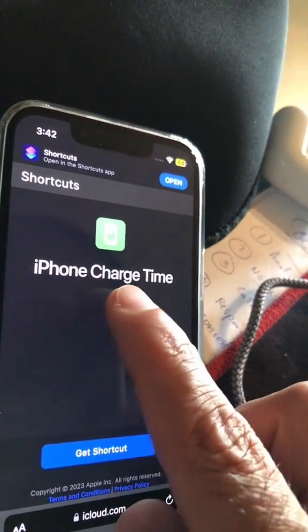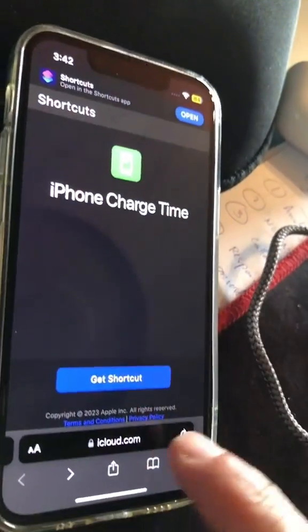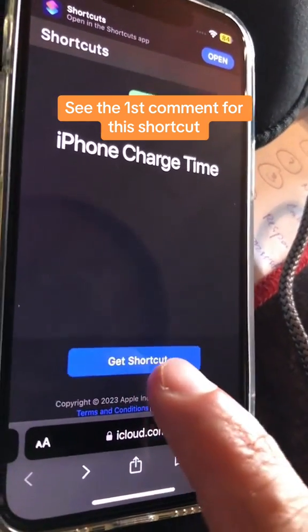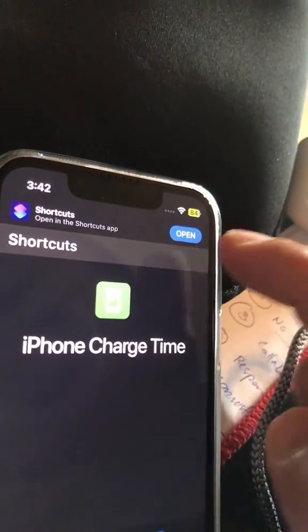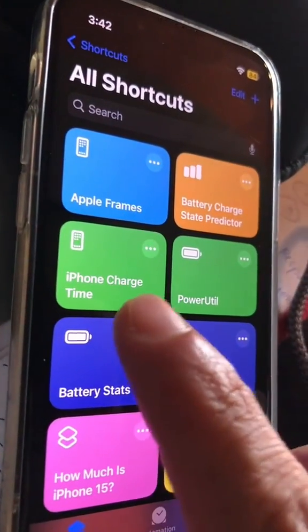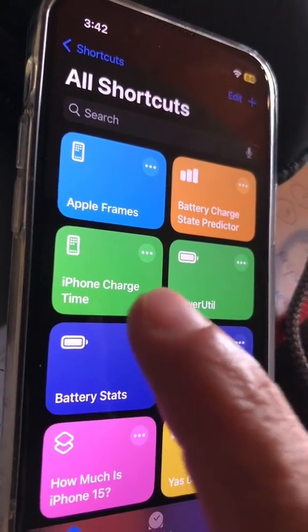Step number one: you're going to get the shortcut called 'iPhone Charge Time.' Here is the URL. Once you click it, it's going to install to your Shortcuts. Let me open the Shortcuts app — I have already installed the iPhone Charge Time shortcut.